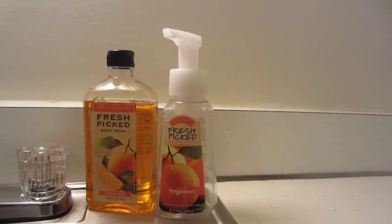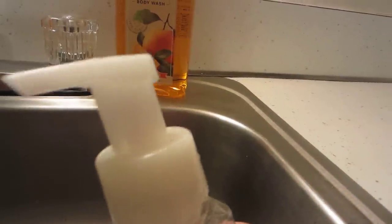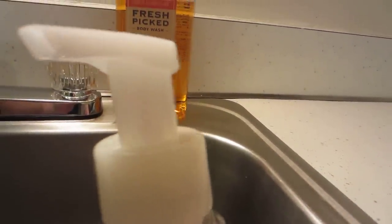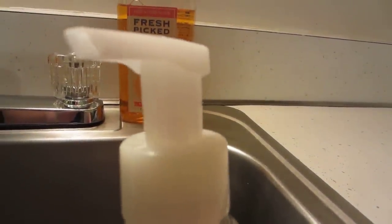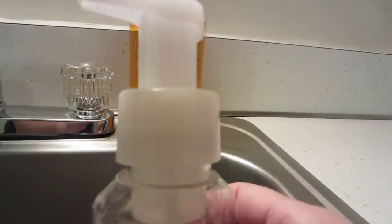The first thing that you need is a gentle foaming hand soap. Just buy one and use it so that you have one of these containers, because this is actually a special container that turns the soap into foam when it comes out. There's a special pump on here. So first you're just going to need one of these.